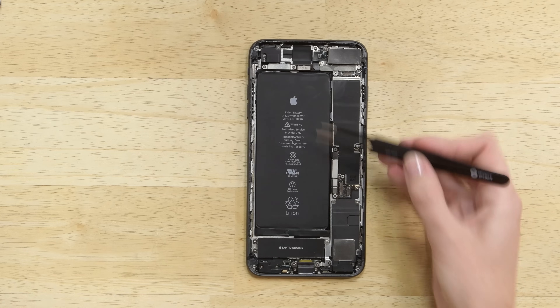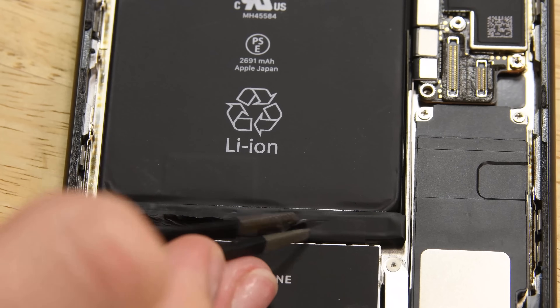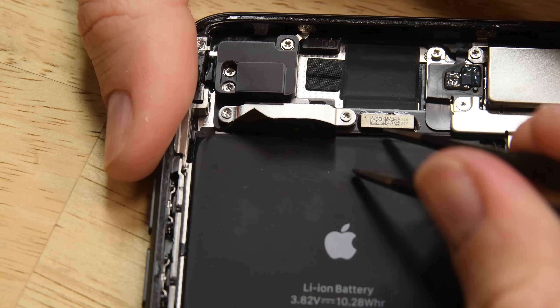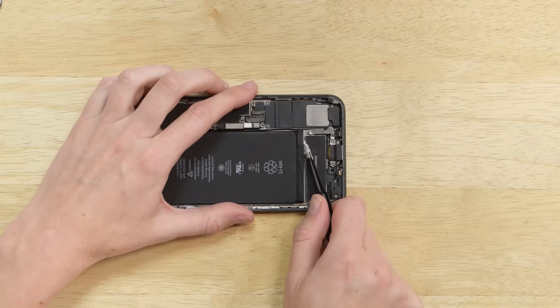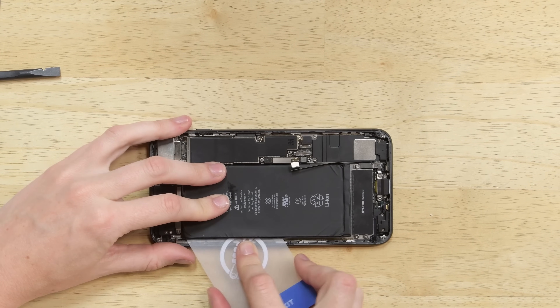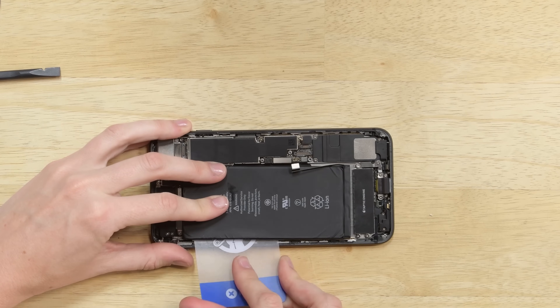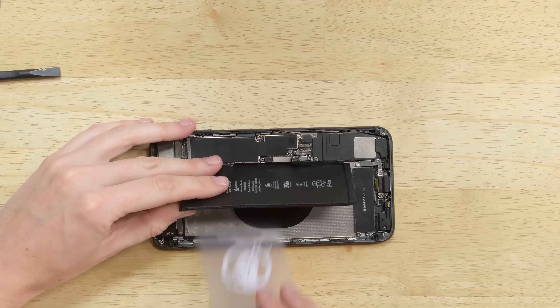This iPhone has four battery adhesive tabs. Use your tweezers to get the tabs lifted, and then start to pull them out by hand. If any of them break, try fishing them out with your tweezers and twist to remove. If that still doesn't work, use an iOpener to heat up the back of the iPhone to soften the adhesive, then use opening picks or a plastic card to pry the battery out of the case.